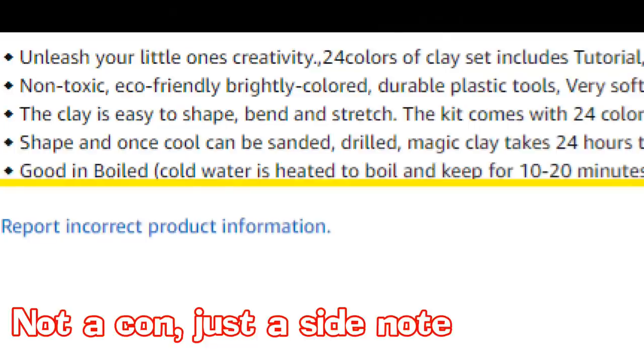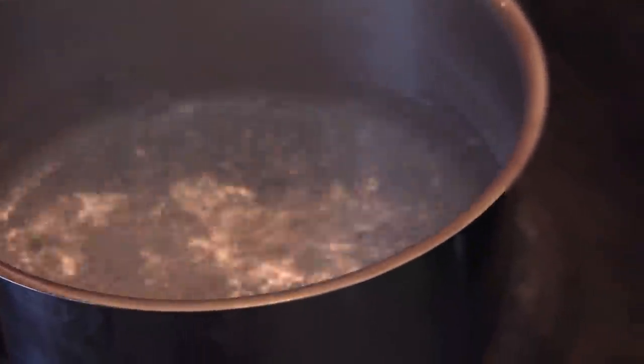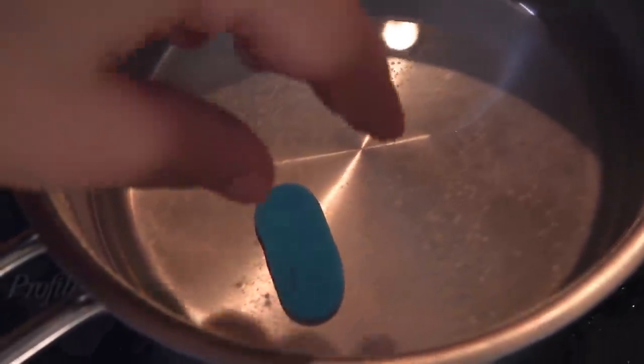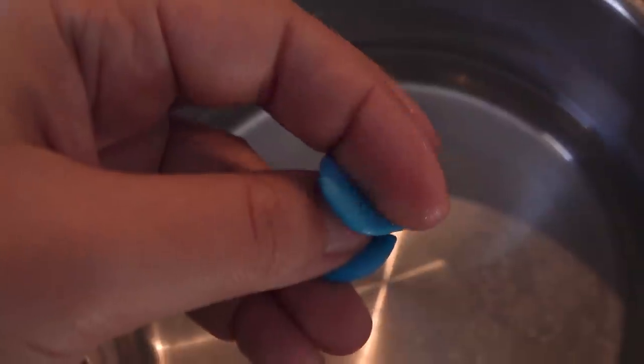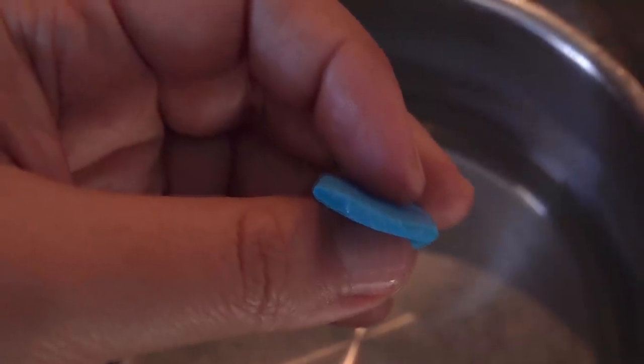Something not on the packaging was that this clay could actually be boiled — that was only mentioned on the Amazon listing. I boiled water, put the piece inside, took it off the element, and let it sit for about 20 minutes. What I'd suggest is keeping it on the lowest possible setting for about 20 minutes. It does work — but boiling is a little fragile. I didn't even push it that hard and it broke, so I highly recommend that you bake your clay. But at least you have the boiling option if you want it.